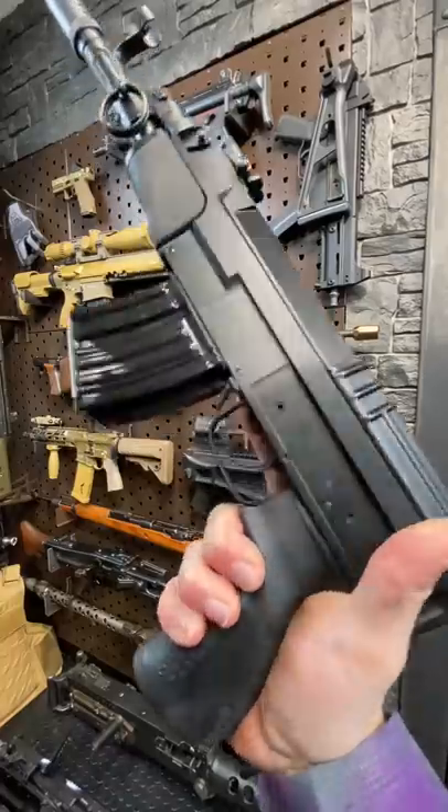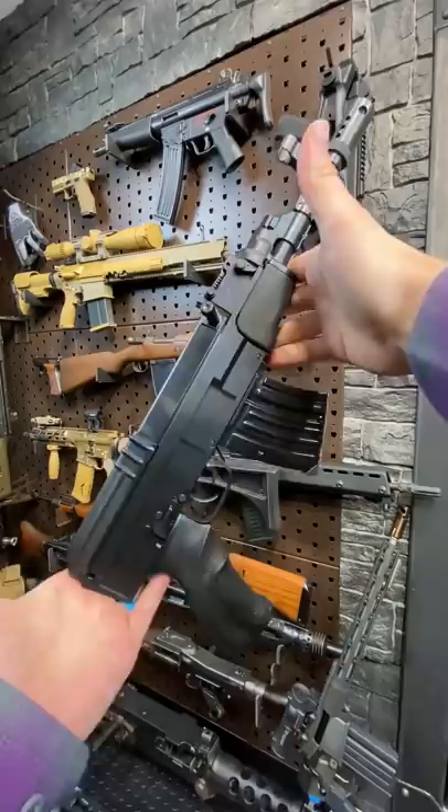Armagon here today with the Czech Draco. Draco, as I understand it, refers to the Romanian AK pistol, this being the Czech AK. We're going to call it the Draco anyways.